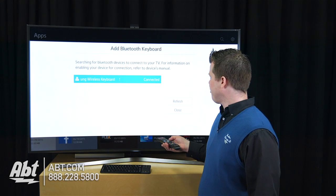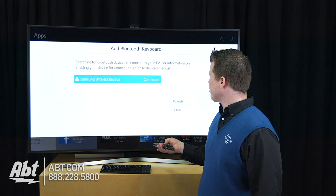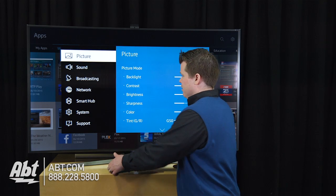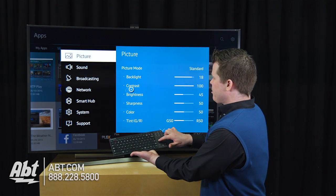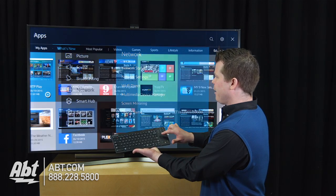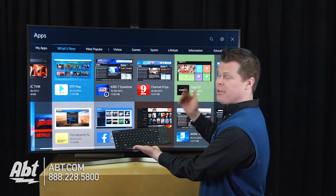And voila, I'm connected. I'm operating. I can close out of this screen if I want to and get out of the menu. We've got our keyboard going to help us out with the trackpad, and I can navigate right now and start using it.